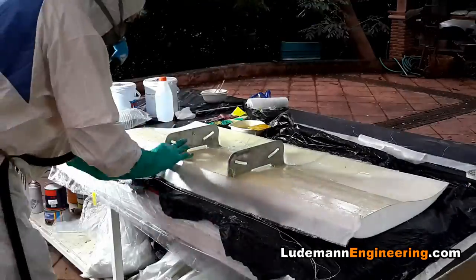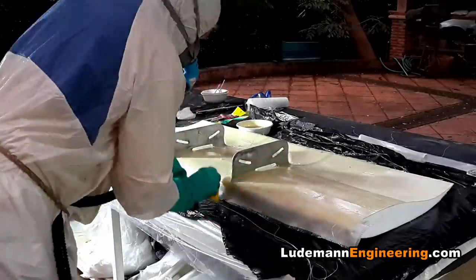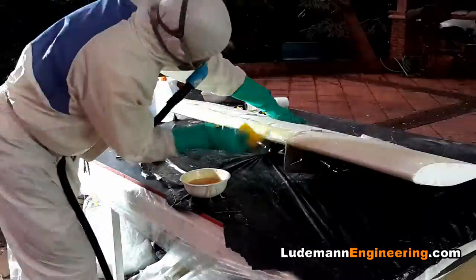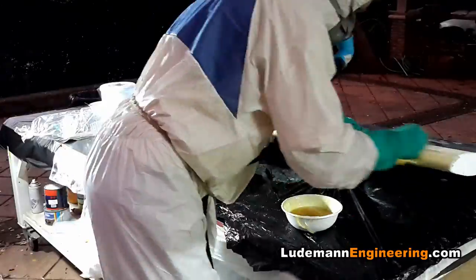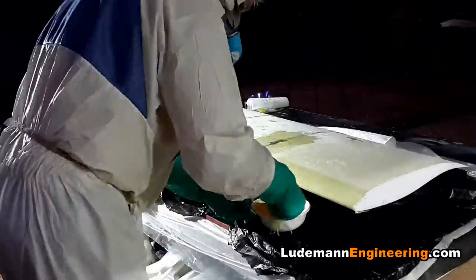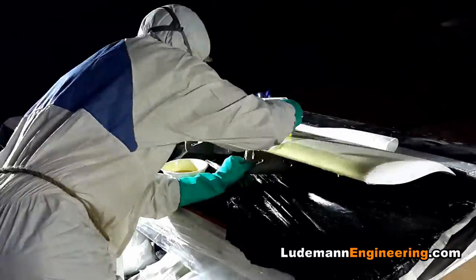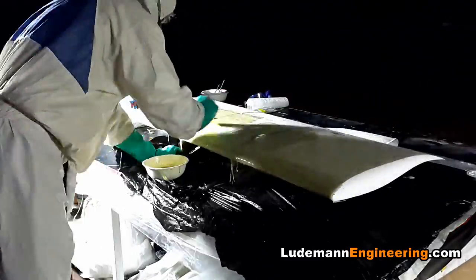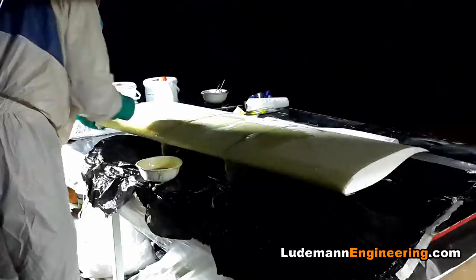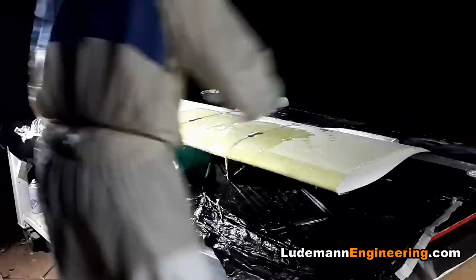We lay up a couple pieces of stiffener at the front and then do the whole leading edge — one long piece across, and in the end two pieces across the leading edge. We turn the wing over and glue the bottom piece down, then wet it out around the jack ring points. The whole car will be lifted by this wing — there are places where the aluminum sticks through the fiberglass so we can pick it up with a jack, so slots are cut into the cloth before laying it up. A little bit of peel ply is used to make the cloth lay down flat.